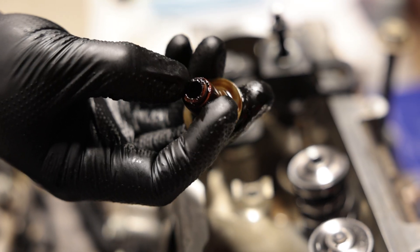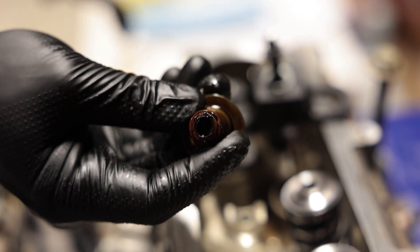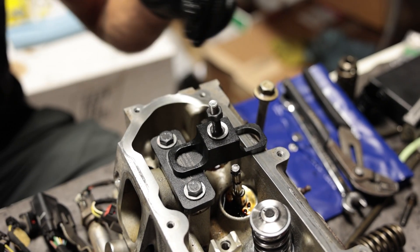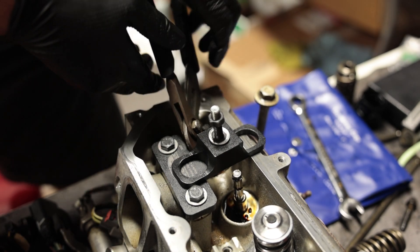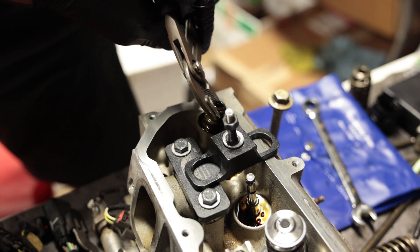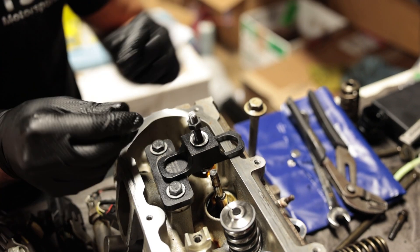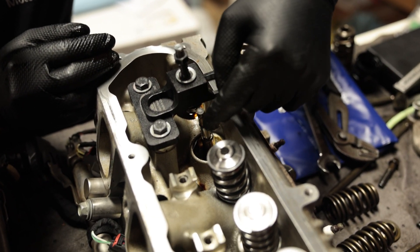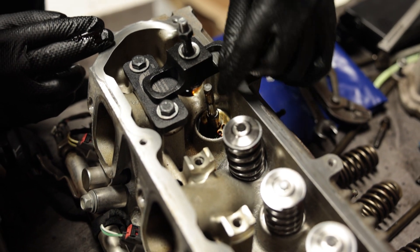Here's the OEM valve stem seal — these are not renewable. Fun fact: on BMWs these often get very hard and brittle and cause a lot of oil to leak past them, and you get a lot of smoke out the exhaust. Now remove the other valve spring and the seal. We want to clean up some of this grit and grime in here. It seems like the exhaust valve gets a lot more junk on it, which is kind of interesting.